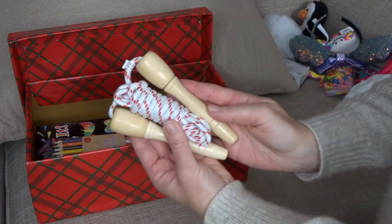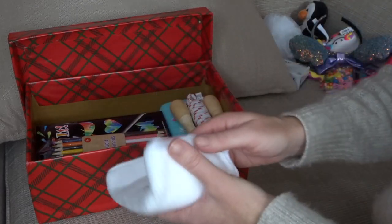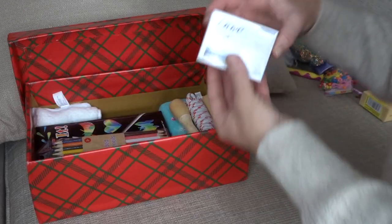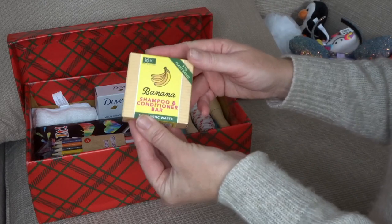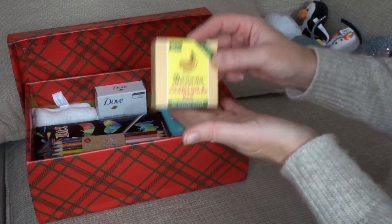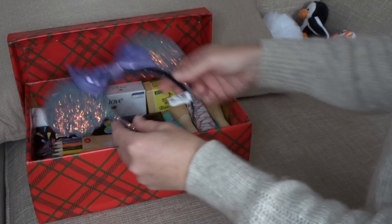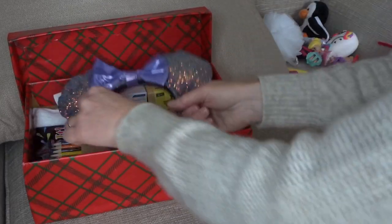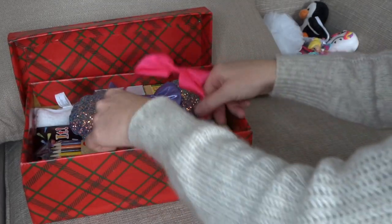I've got a traditional skipping rope and then some hygiene items. I've got a little flannel which is really soft, a bar of soap, and something I haven't done before — a shampoo and conditioner bar, because you're not allowed to put liquids in but I thought that was quite a good idea. I've got this big Minnie Mouse style hairband, which might be a bit of a challenge to get in, and another little pink hairband with a bow.